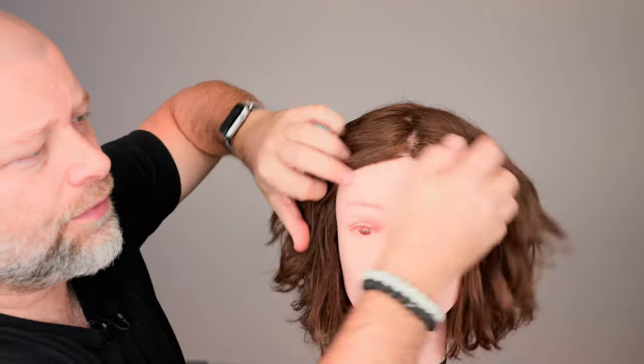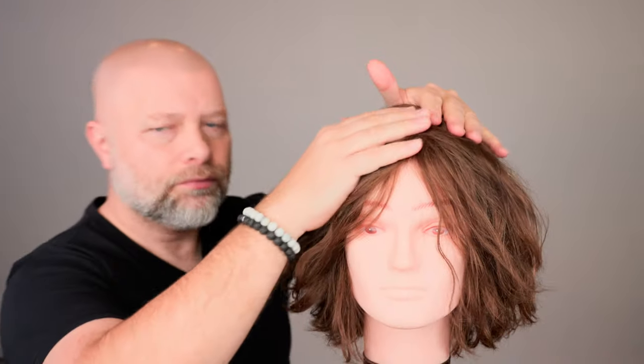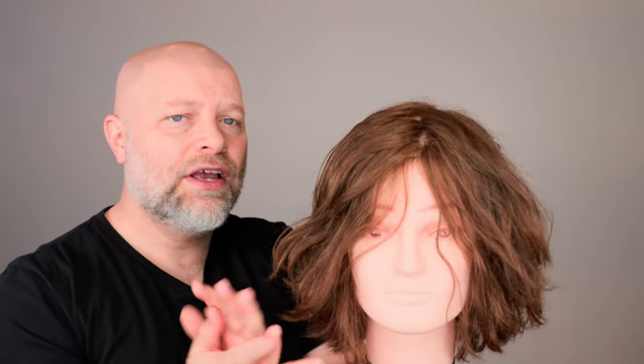What you want to make sure you're doing is protecting your ends, but also your scalp. When you're spraying on products or applying an oil or any sort of cream, make sure you're protecting your scalp. Make sure you're also protecting the ends. Work it through your hands, work it through the hair, and then comb it all through.